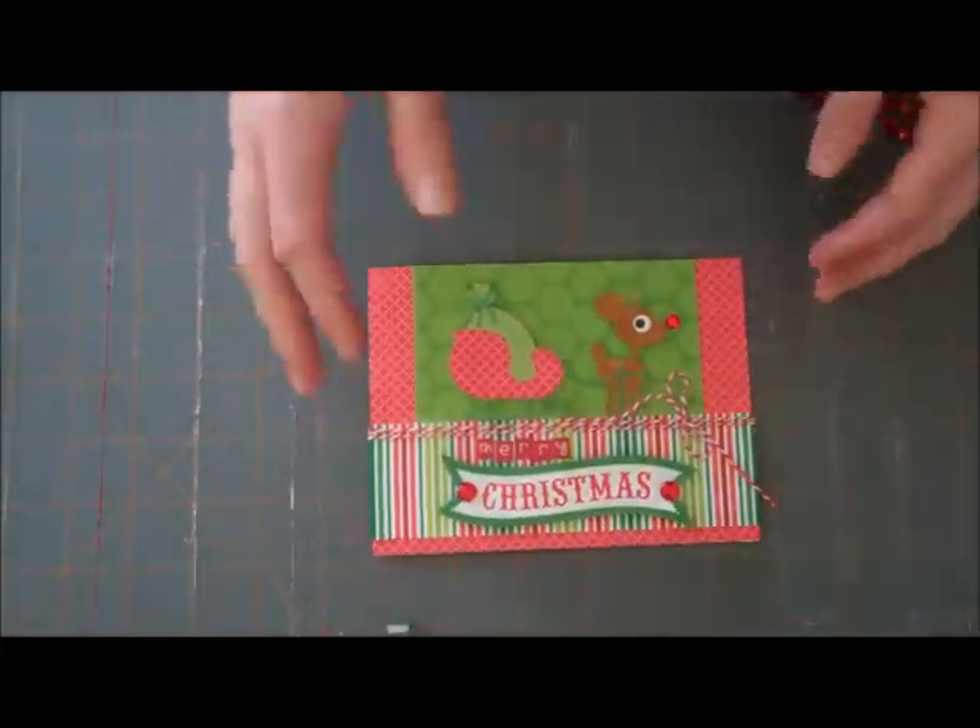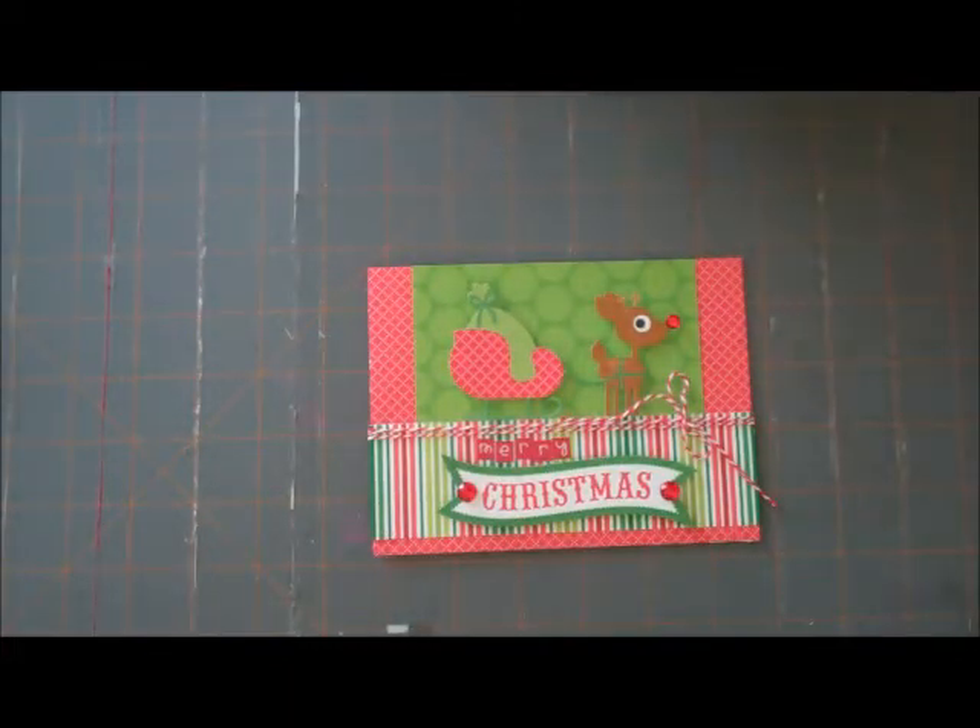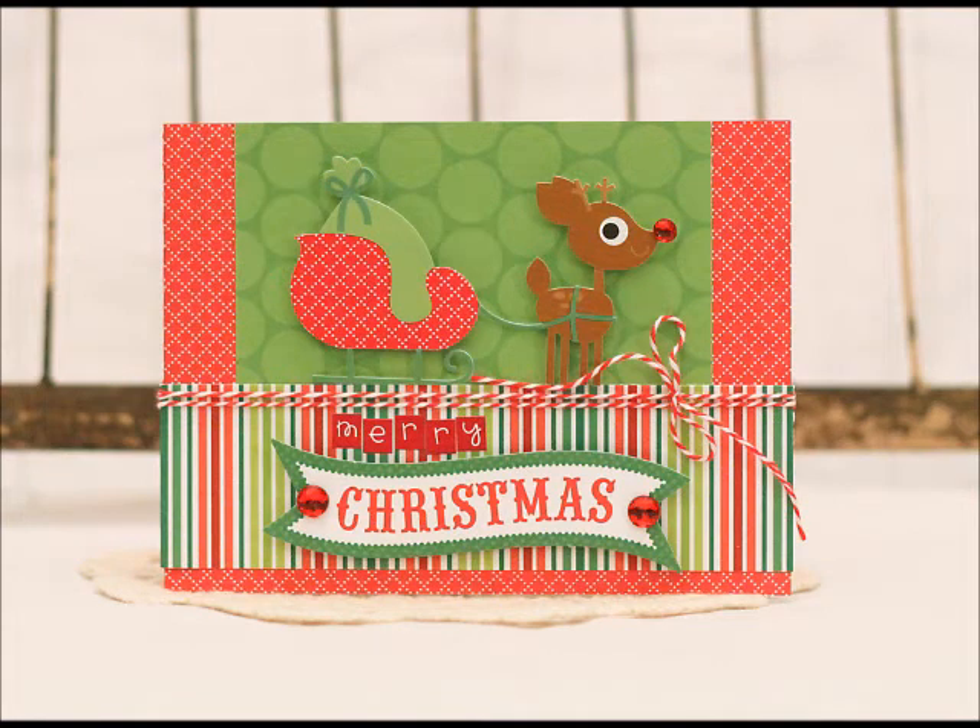Here is our Christmas card using the North Pole Collection from Doodlebug. Thanks so much for joining me — have a great day.